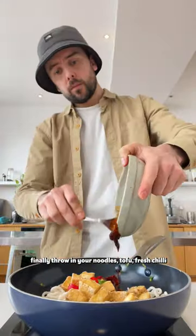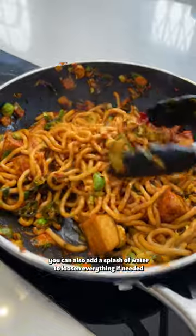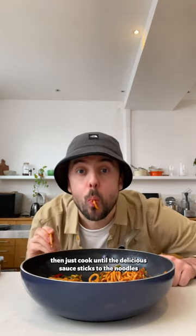Finally, throw in your noodles, tofu, and fresh chilli, as well as the sauce you just made. You can also add a splash of water to loosen everything if needed, and just cook until the delicious sauce sticks to the noodles.